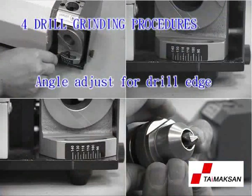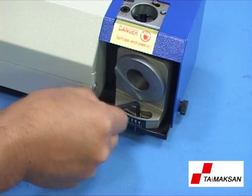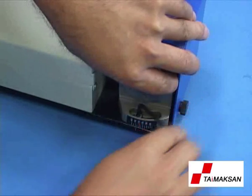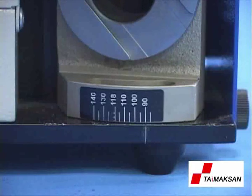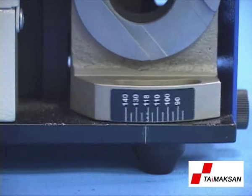Angle adjustment for drill edge: Use a 4 mm hex wrench to loosen screw A1 counter-clockwise on the drill edge device. After adjusting the fit angle, tighten screw A1 by clockwise. The angle of the drill edge ranges from 90 degrees to 140 degrees. Rotate clockwise to decrease; rotate counter-clockwise to increase.